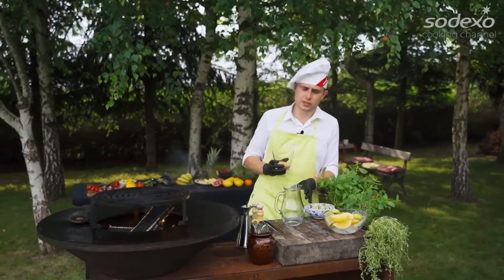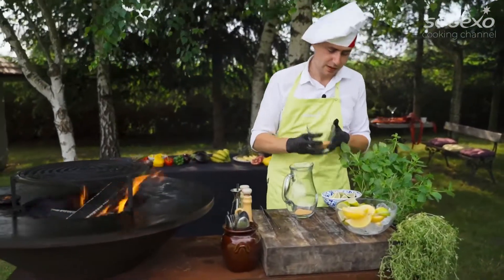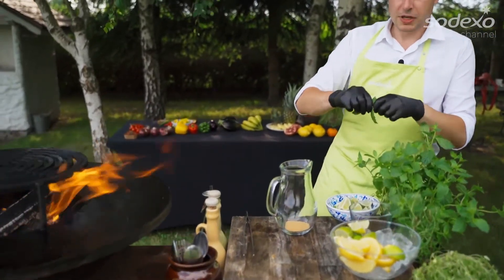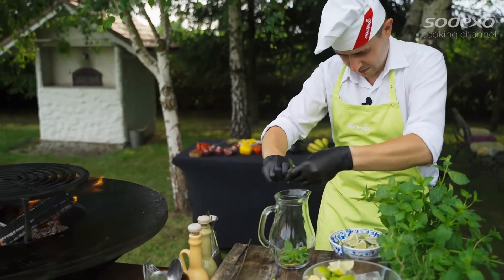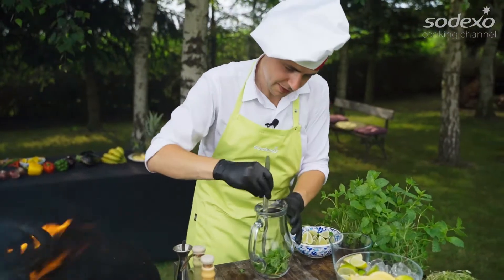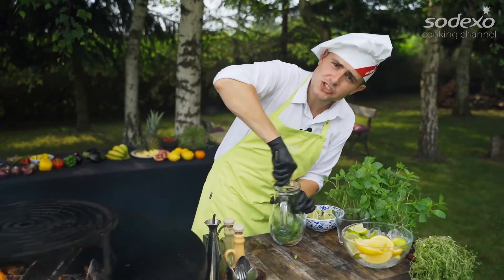Let's start. I use a little bit of brown sugar. Some mint. That's it. Mix, combine — a few seconds.